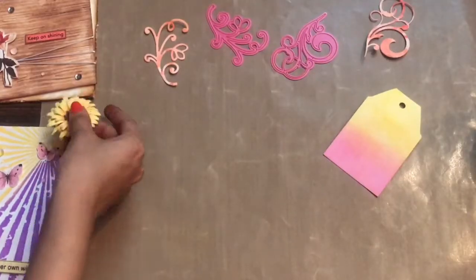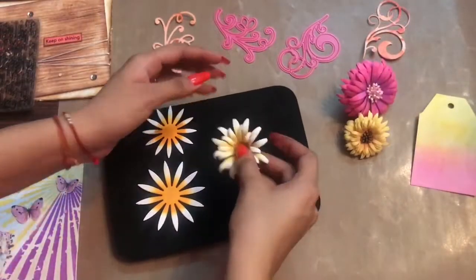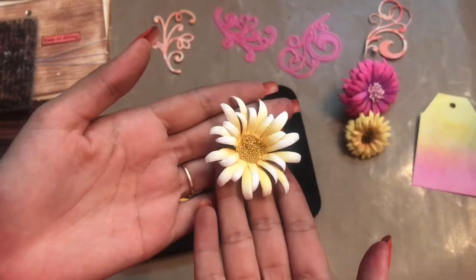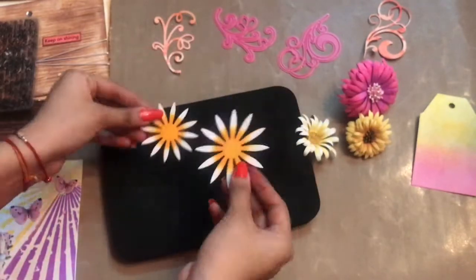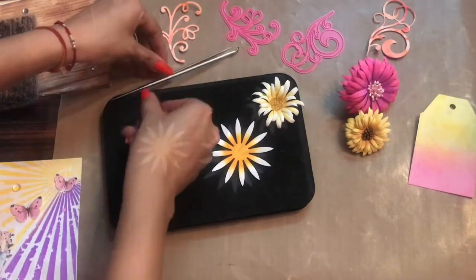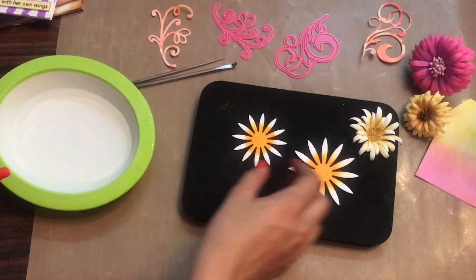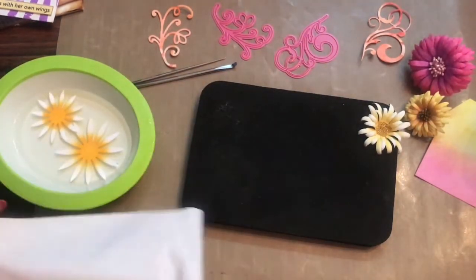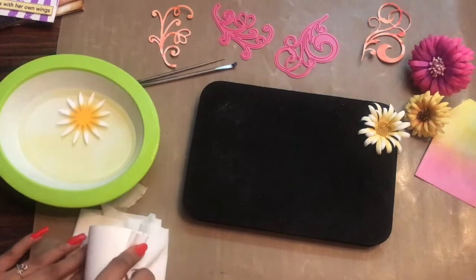Moving on, you can create beautiful flowers out of the floral oriental paper. With the help of just one Dress My Craft die I created three different types of flowers. Here I have the three die cuts from the Dress My Craft daisy flower — I have colored them and die cut them on floral oriental paper. I am using the embossing foam pad as well as the groove golf tools. I am taking a bowl filled with water and dipping the flower petals into it, then removing the excess water with a paper tissue.